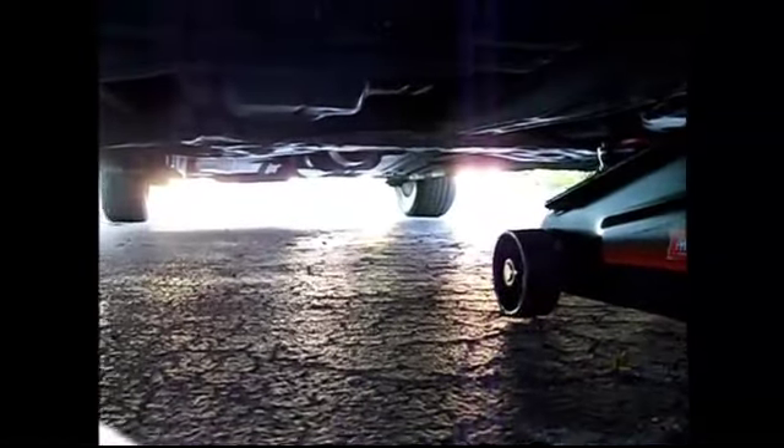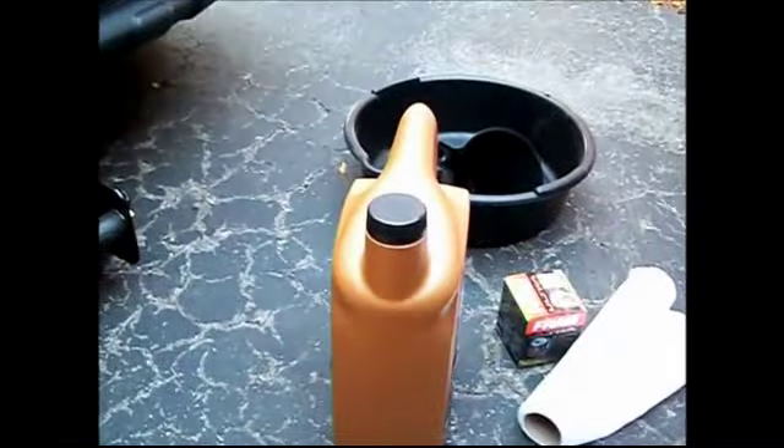Have the parking brake on to lock the back wheels. Also put two pieces of wood on the back wheels just to make sure the car doesn't roll. Then we'll be jacking the car up and get the oil changed.